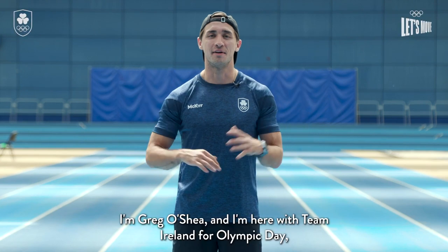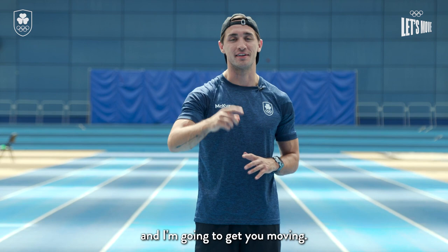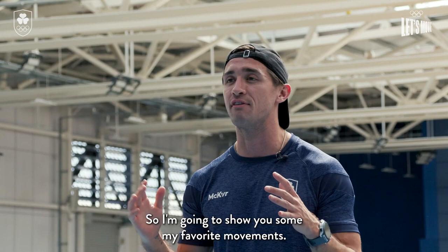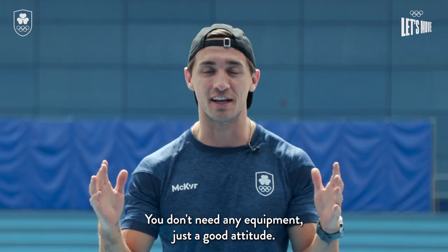Hey guys, I'm Greg O'Shea and I'm here with Team Ireland for Olympic Day and I'm gonna get you moving. There are so many benefits both physically and mentally to exercise, so I'm gonna show you some of my favourite movements and you can do them anywhere — you don't need any equipment, just a good attitude. So here's the first one.